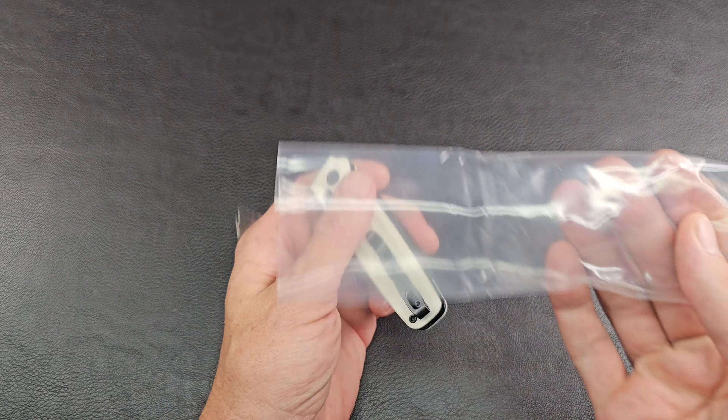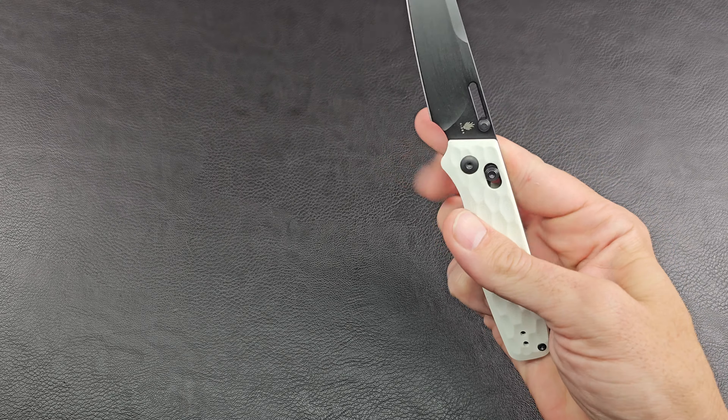Kaiser also throws in extra springs, screws, and hardware. I always take these bags and write what knife it is on them with a Sharpie, because I have at least 25 of these bags and if you don't know which one's which, you're going to be hurting. So if I ever need to change out a screw or something, it's cool that they include that.